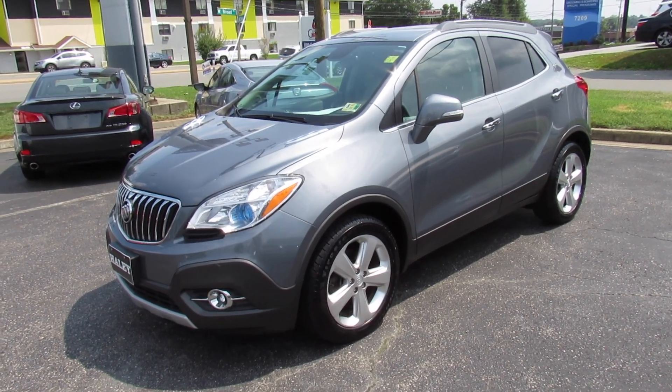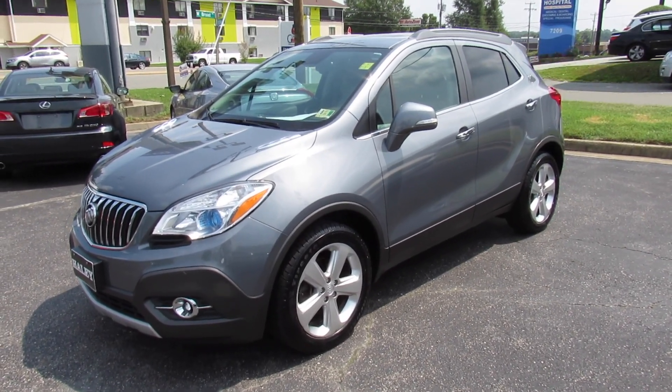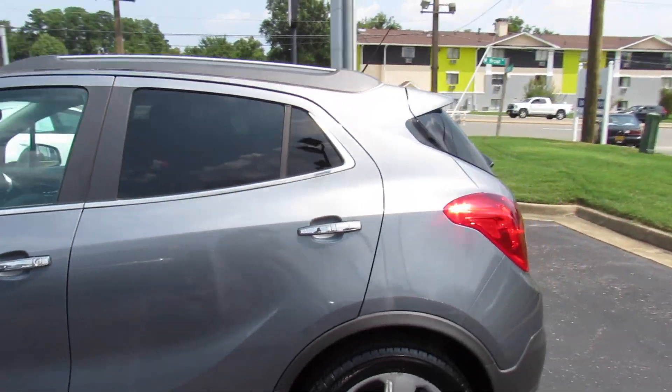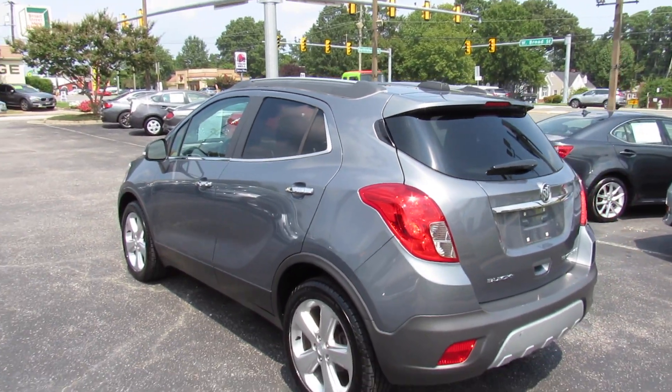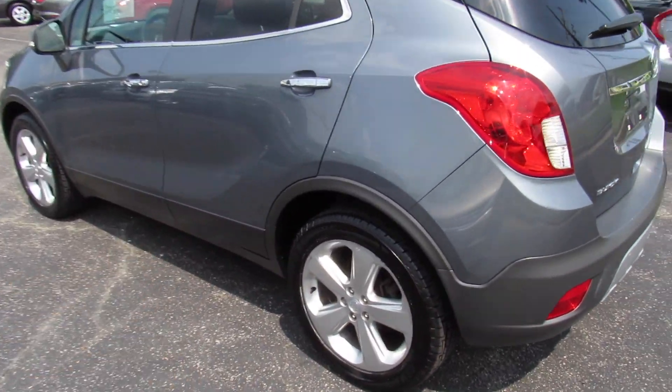Hey guys it's me Jake from Jakeman21642. Today I've got a video for you of this 2015 Buick Encore. This one is a front-wheel drive leather trim level. As you can see this one's finished off in a titanium gray exterior which looks great on the vehicle. Down below you can see your darker gray body cladding that follows along.